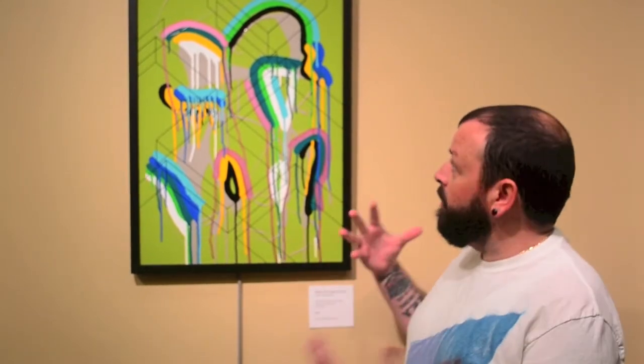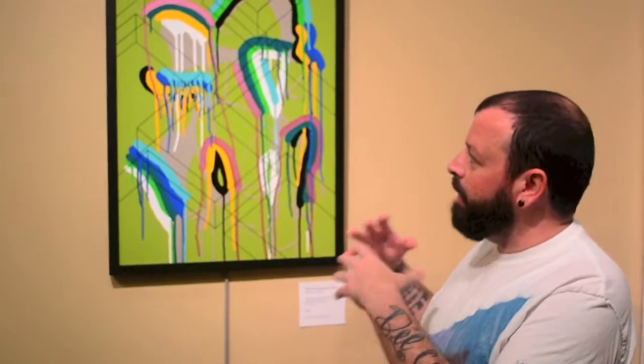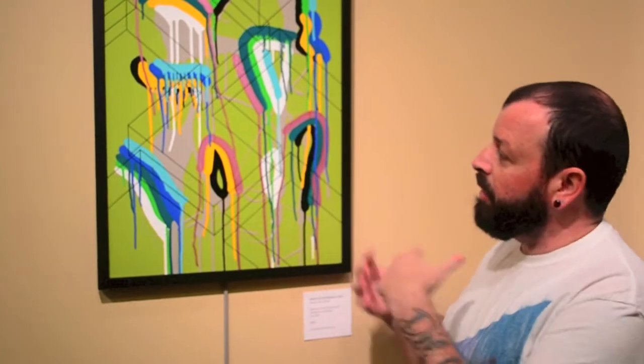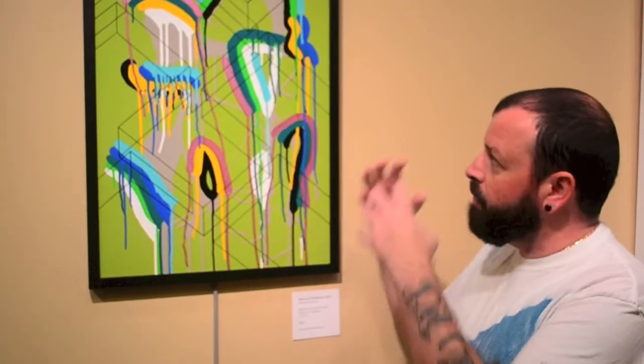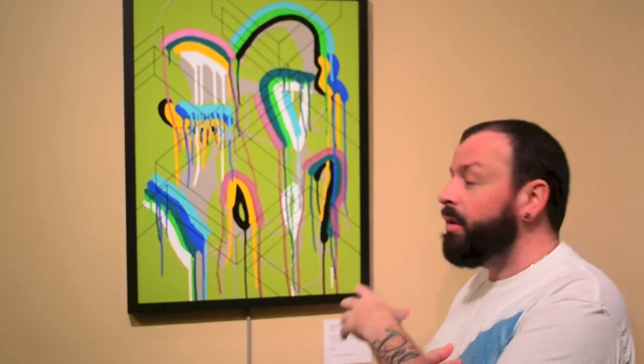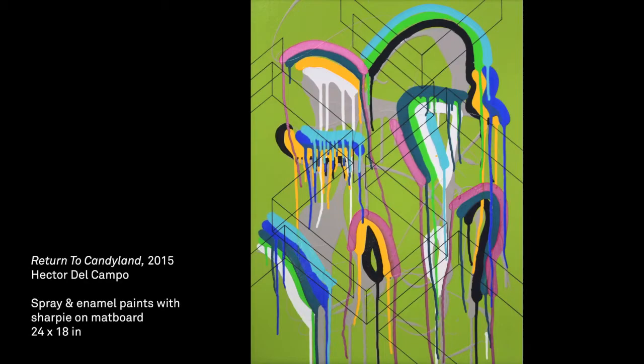This piece is titled Return to Candyland. It's kind of my play off these vibrant and really acidic, movement-filled colors, and bringing in these parallelograms to kind of break up some of that dripping space. That whole contrast between the abstraction of one layer to another, really working that whole composition so it's a nice even play of movement and flow.